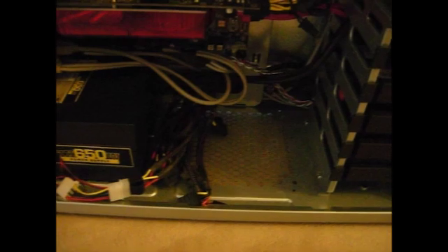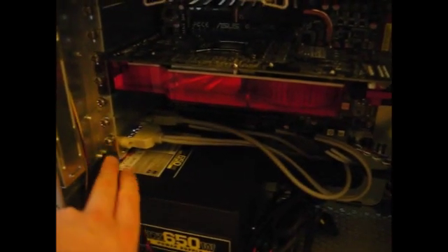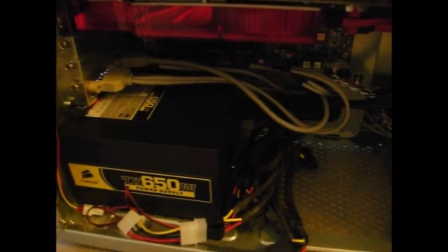The cable management is pretty much the same as before. It's pretty hard to do nice cable management with a non-modular power supply, so I just tucked everything away. The client wanted an extra firewire and USB port, so that's why there's a bunch of grayish cables there. Other than that, everything is pretty clean.